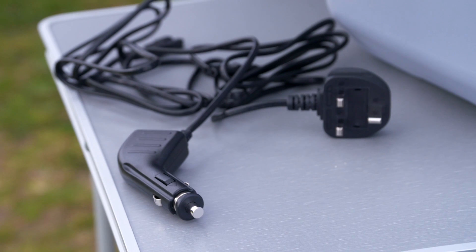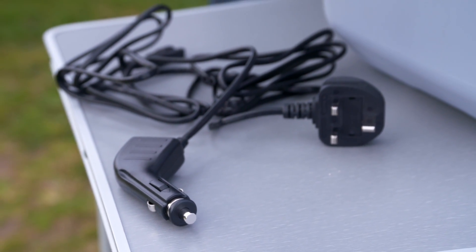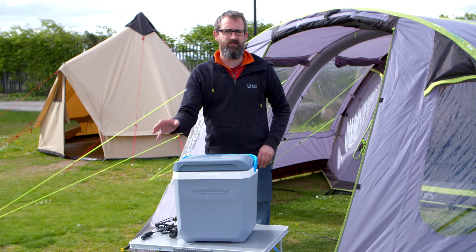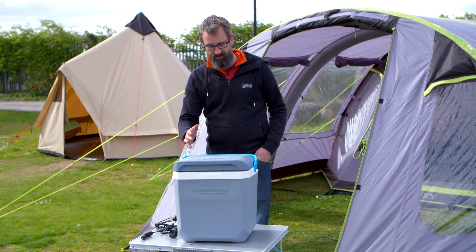When you're running it off your car battery it'll turn itself off before it runs your car battery down. On the top here you've got the cooling system, which is a fan system, and that's really, really quiet — so if it's on at night when you're camping it's not going to keep you up.